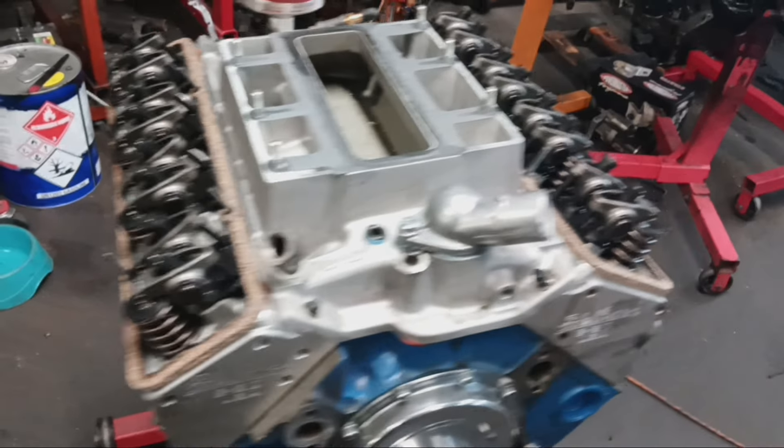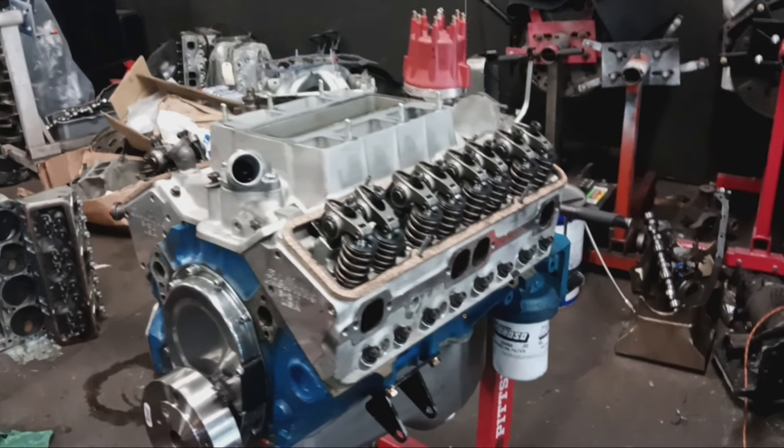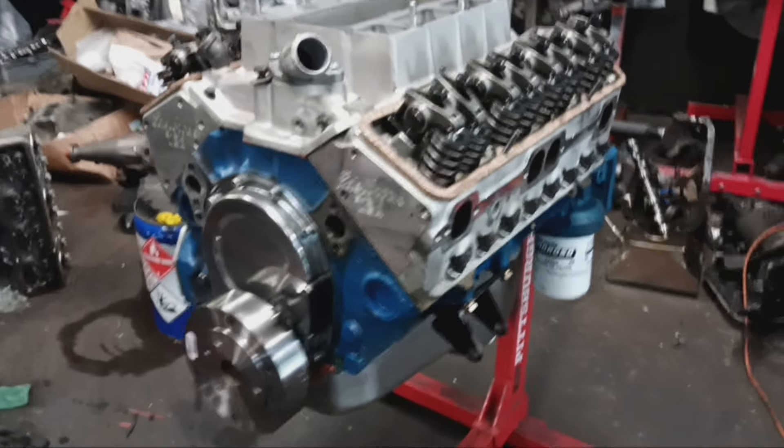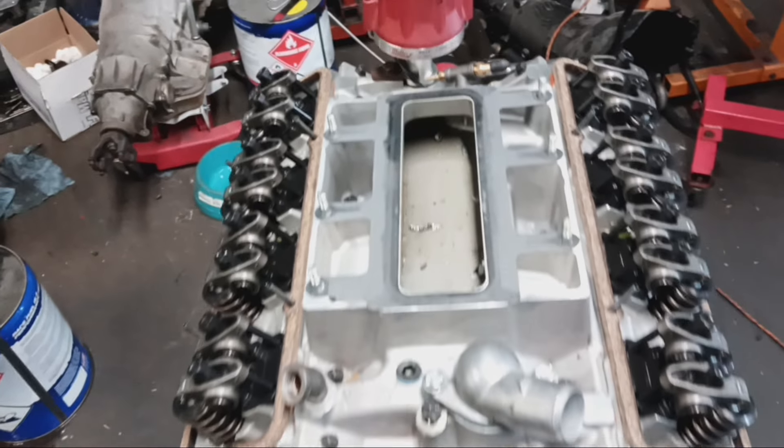We're going to take this thing apart and see what all we tore. See how much damage we've caused on the inside, see what's salvageable, what we can keep. We got to get rid of all of it. Let's dig in.